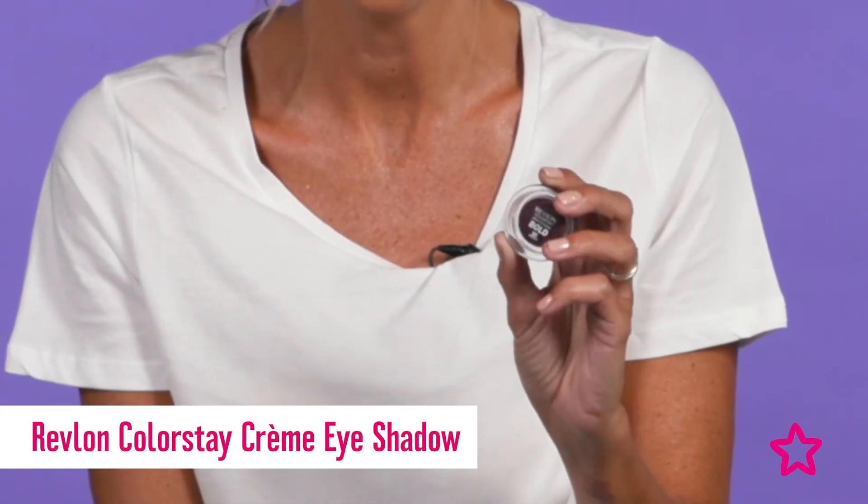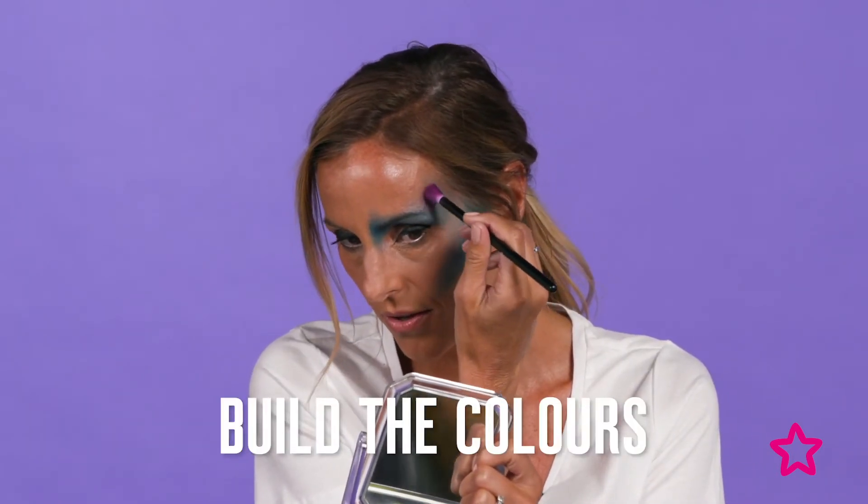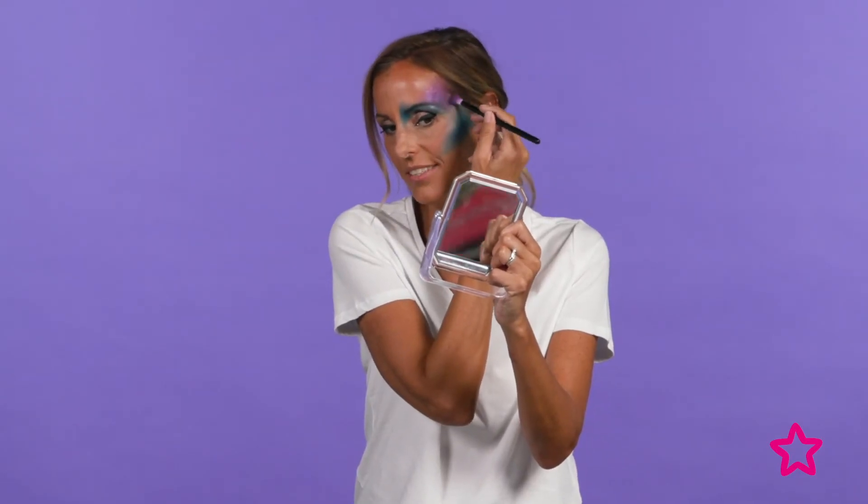Next you can add the Revlon Colorstay creme eyeshadow in merlot, graduating from the blue and up towards the temples on the forehead. As you can see, we're really starting to build on the color to create that 3D alien effect.